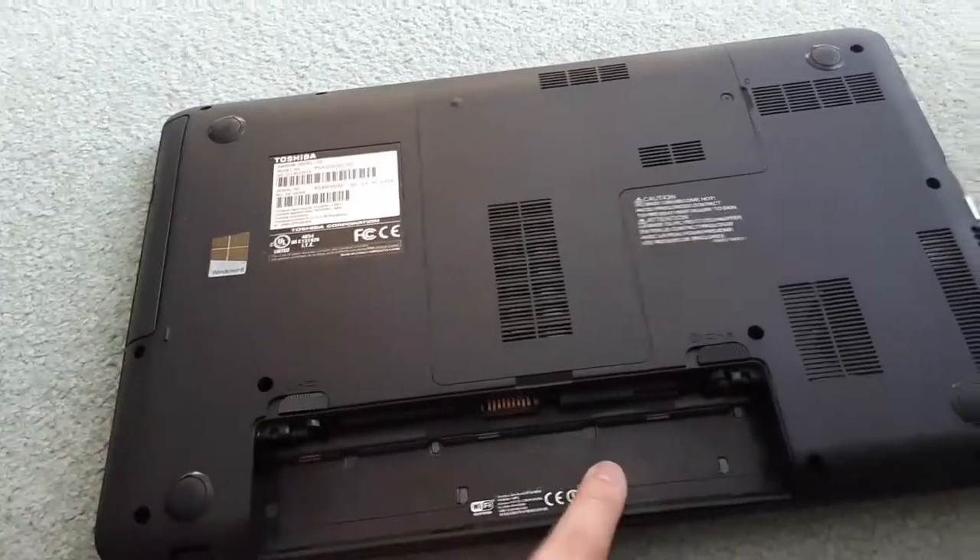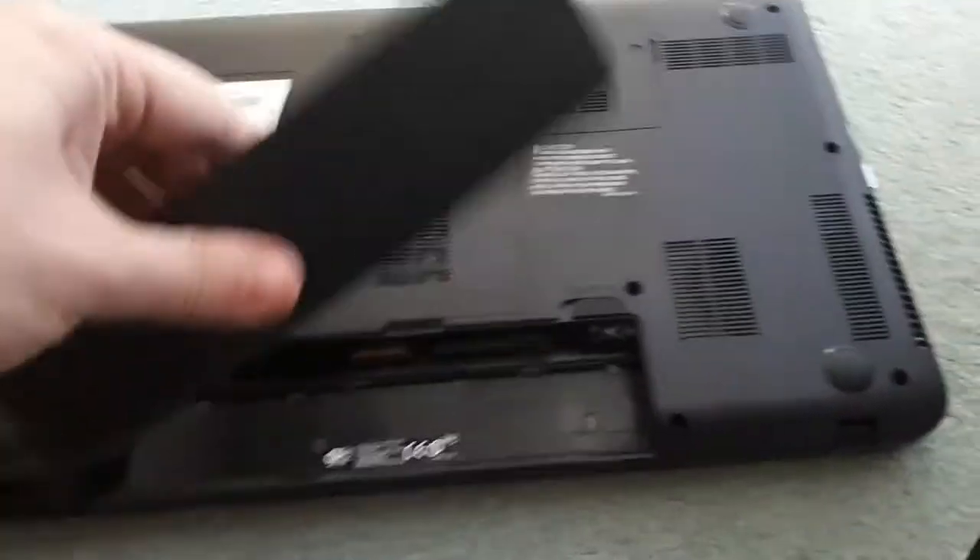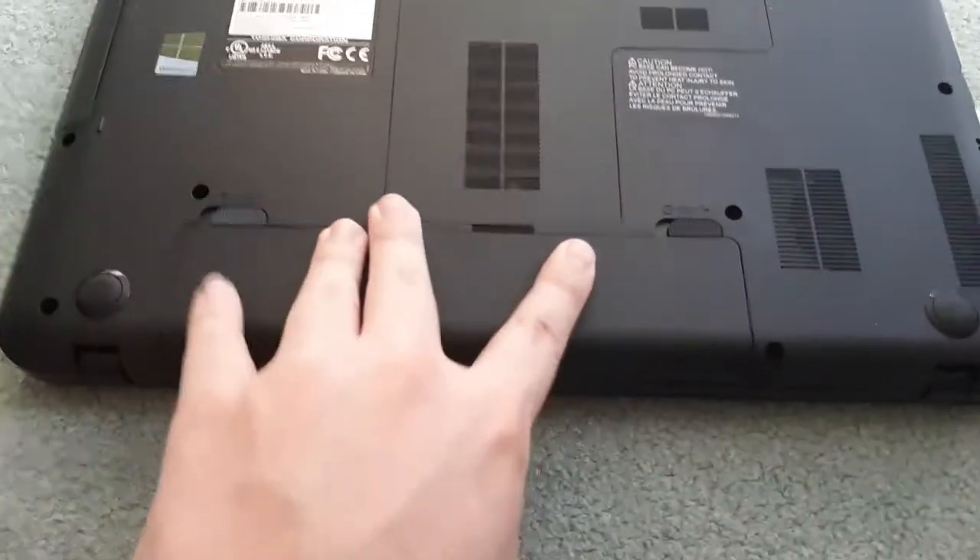The last thing you're going to want to do is put the battery back in. You're just going to want to put it back in and make sure you click it down, and then make sure you hit the switch to lock your battery and secure it.